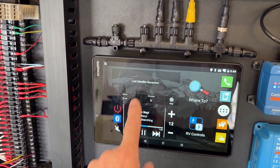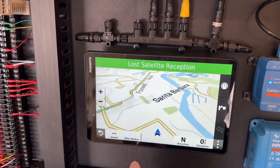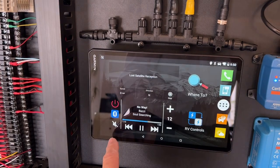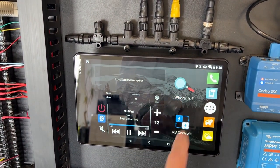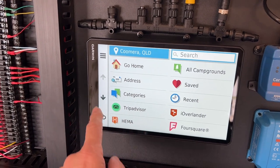We have standard navigation that'll appear, we can save our trip history — I'll say no. There's our navigation, and no internet is needed for it, unlike Apple and the others. Then we've got the HEMA maps down here.